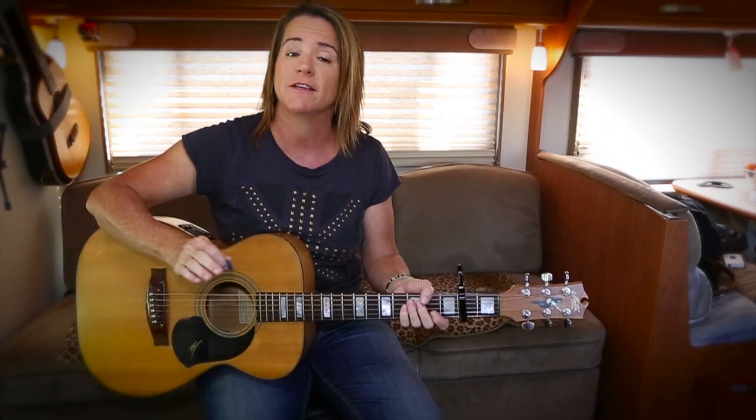Now we're going to the next verse. I won't worry about playing it because it's exactly the same chords as the first verse — the only difference is obviously the lyrics. So once you've got the chords down pat, you've just got to learn the lyrics.